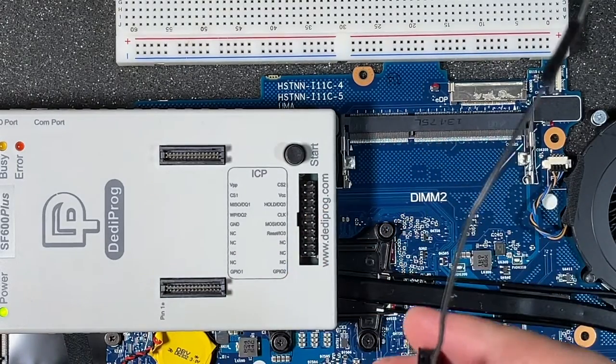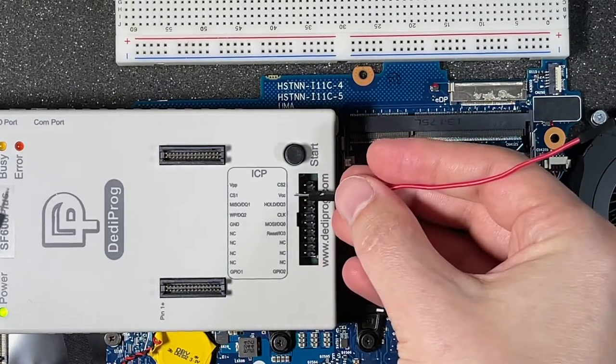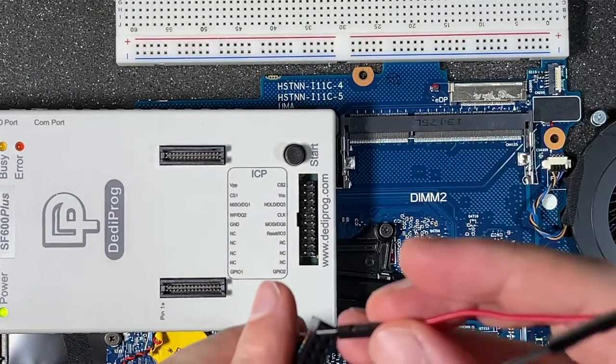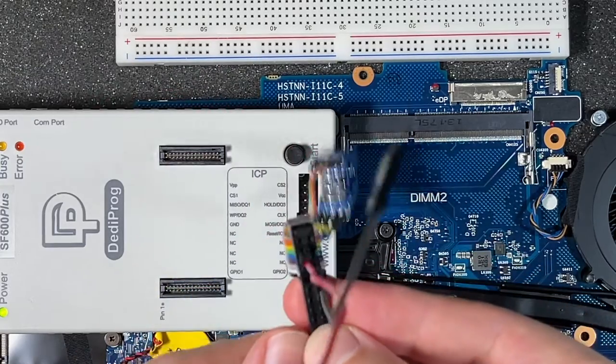Then we can do power VCC, and that is found 1, 2 down. Again we have to flip the sides, so this would be 1, 2 down here, and that's going to be our power.